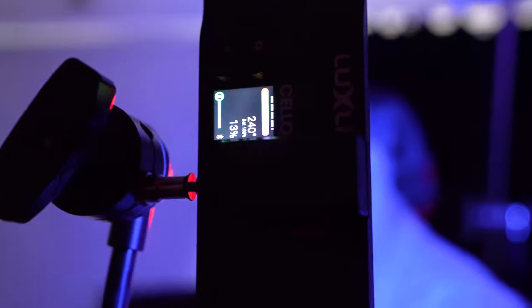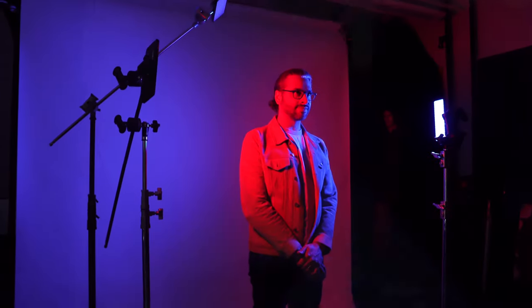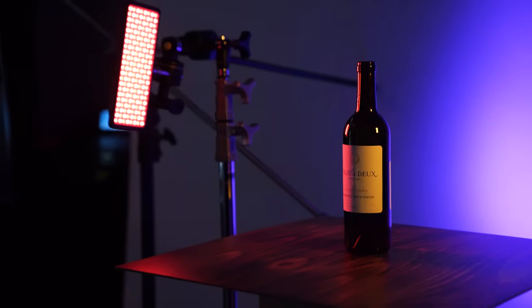The Cello Mark II is an on-camera 10-inch LED RGBAW light, and it really offers some of the best color that you can find on the market today. As you can see behind me, we have them on color cycle and they're producing these nice rich colored tones. Along with just regular RGB, you have a full set of gels, and we're going to be talking today about how you can use the Cello Mark II to unlock your creativity when doing photo and video.